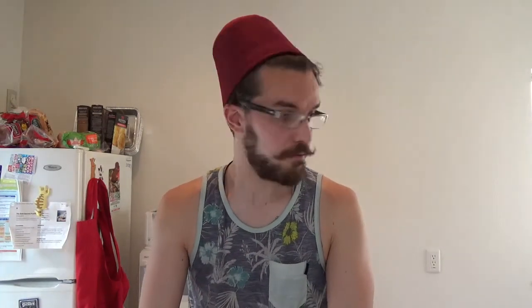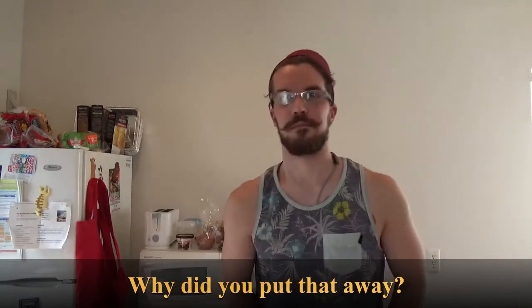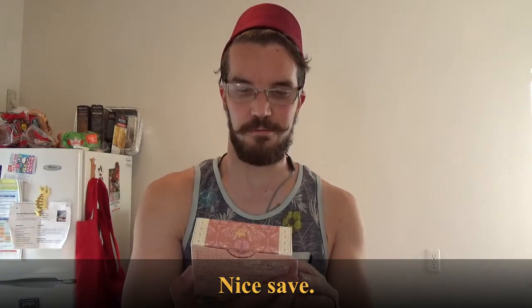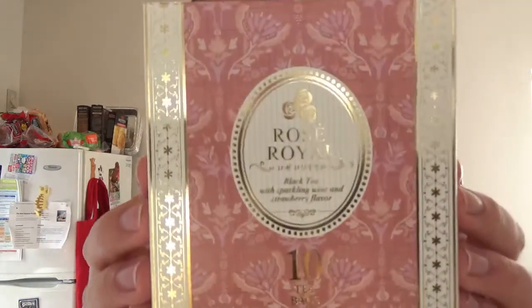Howdy howdy. So I'm actually filming this in advance. The reason why I'm in a tank top today is I just got my first COVID vaccine, and my arm's sore and I don't want to change shirts and move my arm around. But here we do have this Rosé Royale — it's a black tea with sparkling wine and strawberry flavor. It smells great.